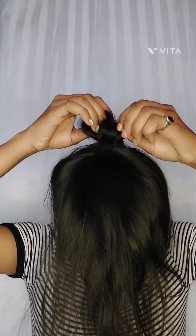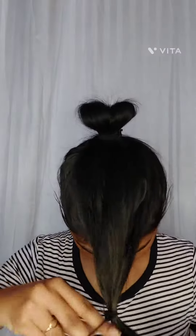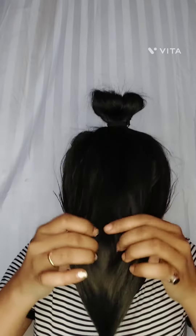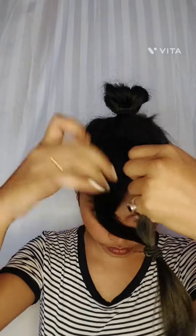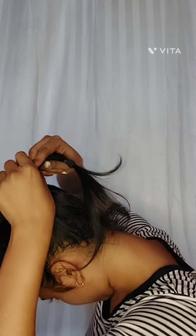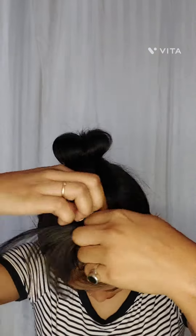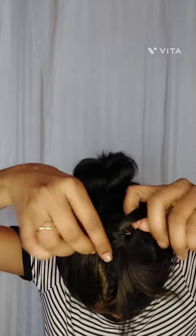After that, just tie like a donut bun — if I'm not wrong — and after that just do like this. And yeah, it's a simple and easy trick to create a volume high bun.